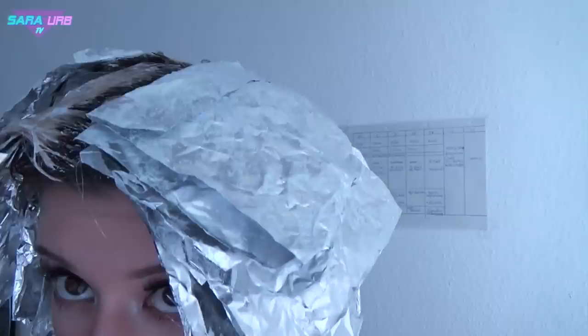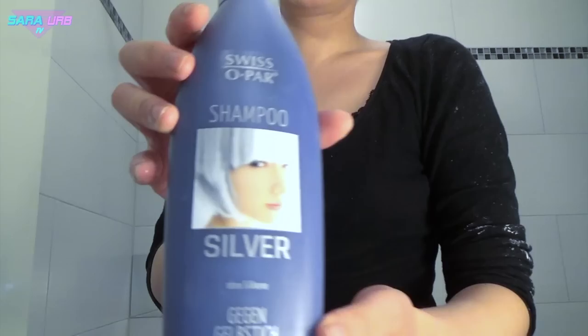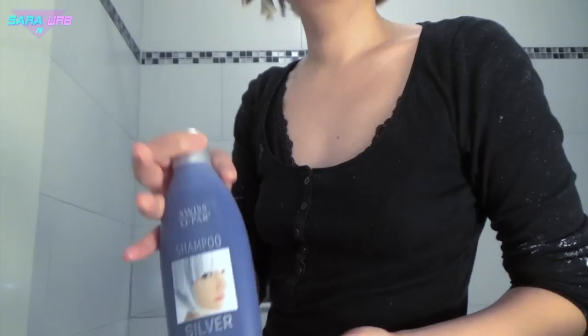I didn't buy enough developer and had to send my boyfriend to buy some. Until now it looks like this. I'm quite alright with it for now. I hope this is not going to be a catastrophe. Even with a lot of experience, I'm always a little scared. Some of you asked why I didn't dye my roots — I actually did it because I saw it on some YouTube videos where professionals did it that way. I used silver shampoo, by the way, and I have to tell you it works like nothing.